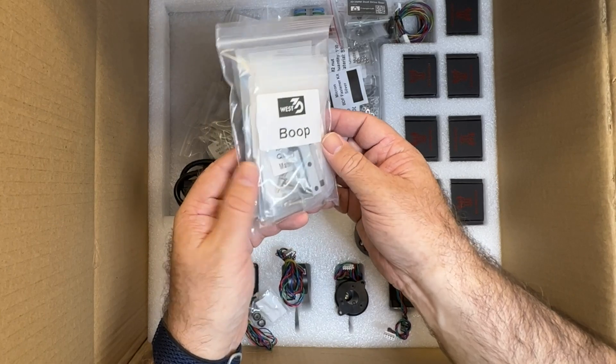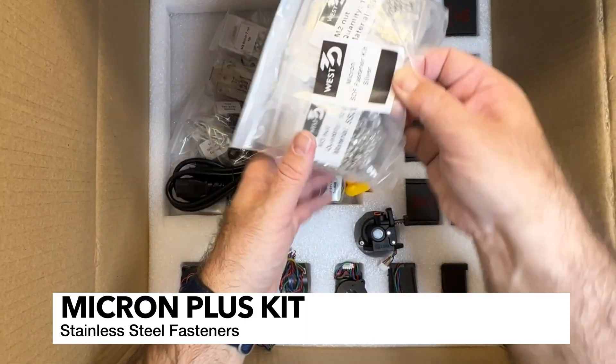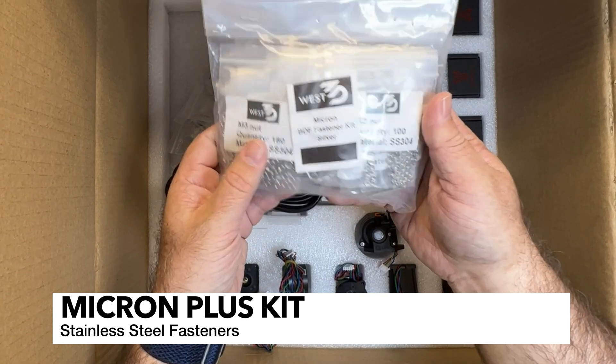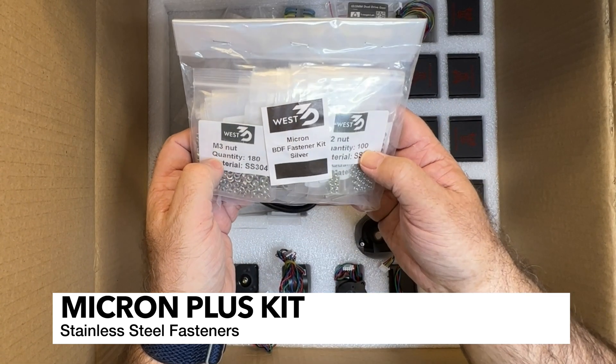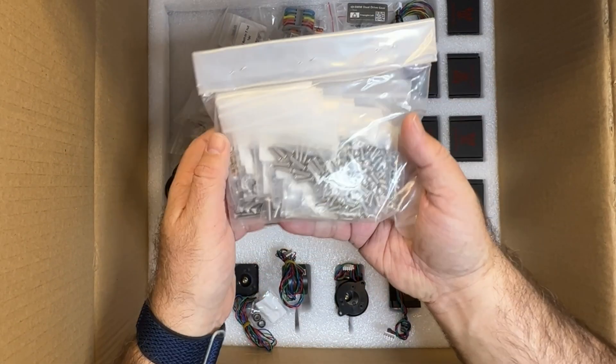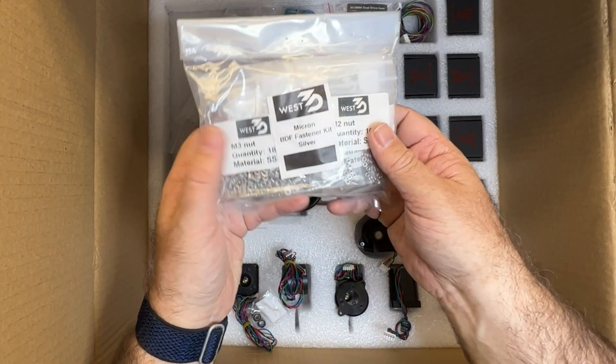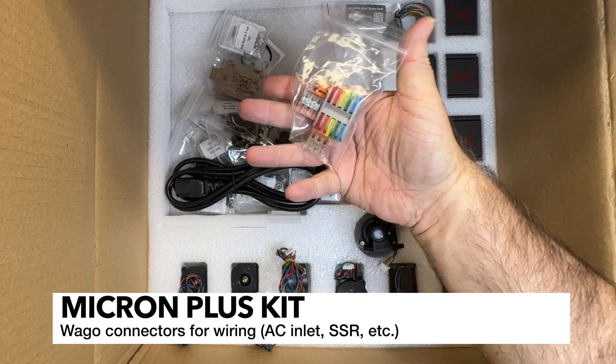If you're going to do a build, just go crazy - so that's what I'm doing. I love these fasteners, you can see they're very high quality. It's the BDF fastener kit with all kinds of fastener screws and heat inserts, and they're all stainless so they're not going to rust. These are Wagos.